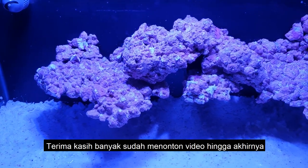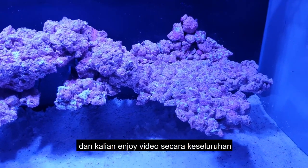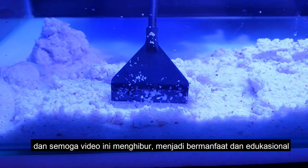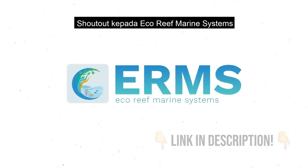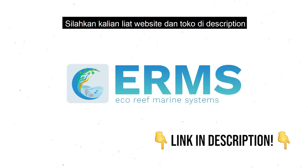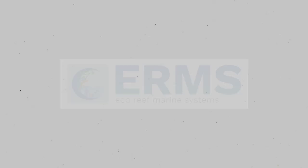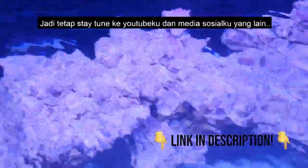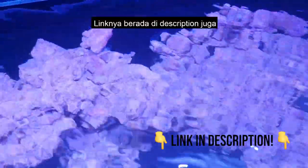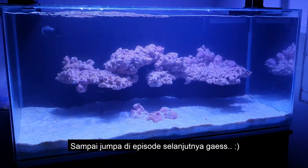Thank you so much for watching the video till the end. I hope you enjoyed the timelapse of me filling the tank and the video as a whole, and I hope it was somewhat educational and entertaining. Another big shoutout to Eco Reef Marine Systems — go check them out! This is just the first episode of a mini-series, so stay tuned on my YouTube and other social media. I'll have links in the description below — see you in the next episode!